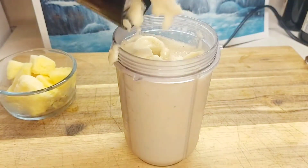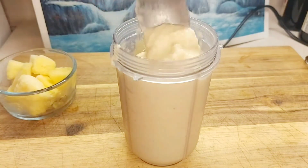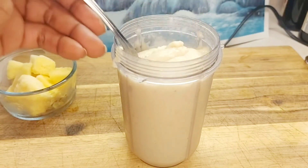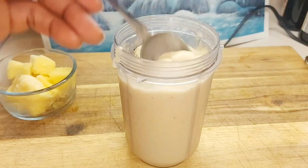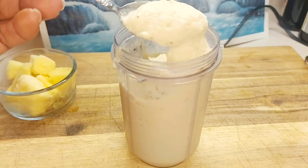Look at this goodness — so thick! If you want to reduce that thickness, you can just cut back on the bananas. If you like what you see here, be sure to turn on the notification button and hit that subscribe button as well.